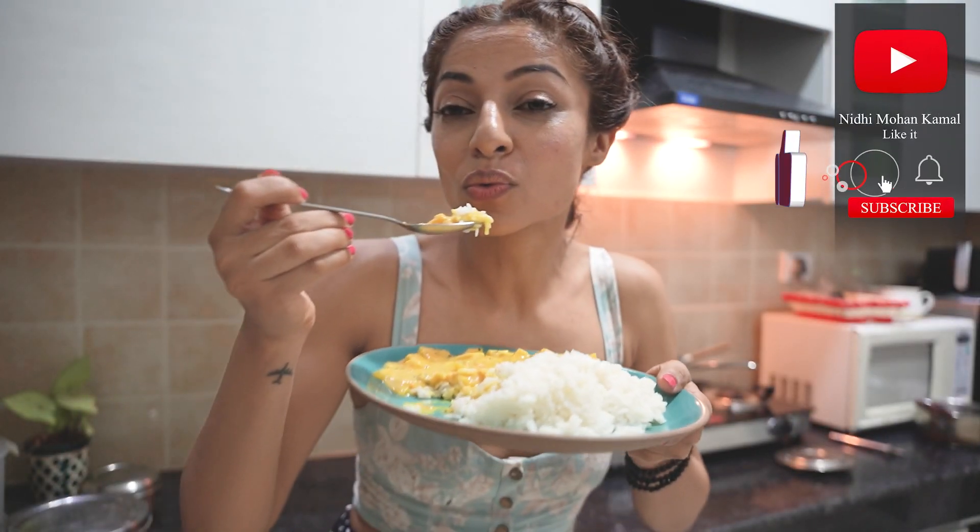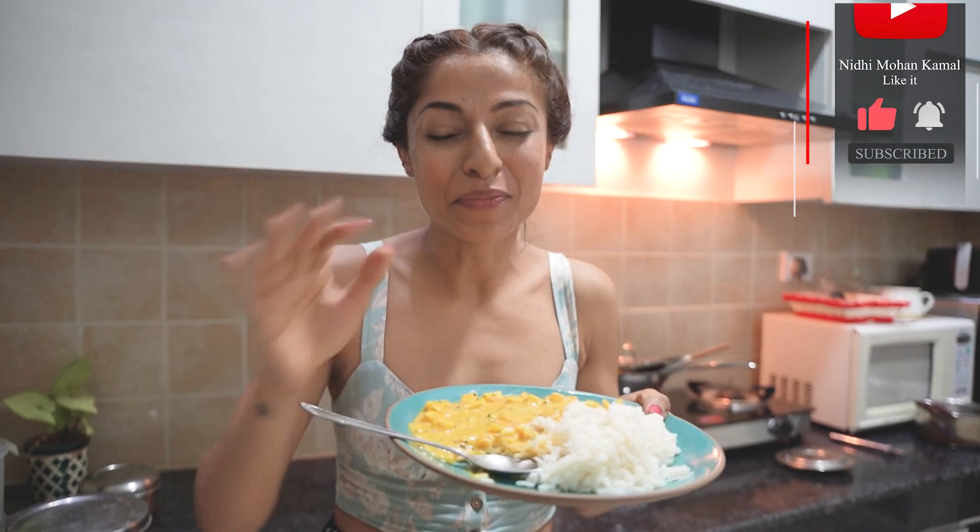That's it — your dish is ready. Serve this with warm rice. I hope you enjoy the video.